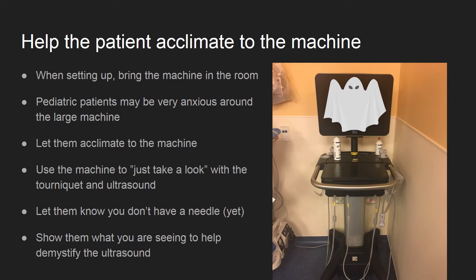The unknown ultrasound machine can be scary to a child during an already anxious period. I always bring the machine into the room at the beginning. Let the child know the machine does not hurt. Tell them you are just going to take a look and don't have any needles yet.